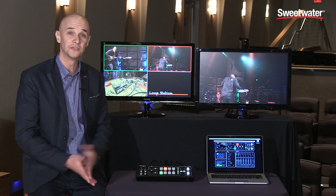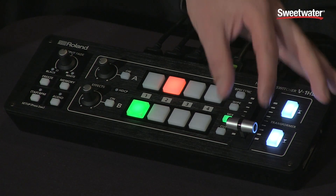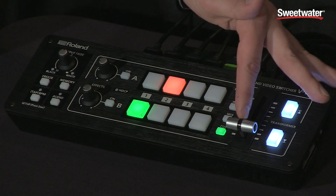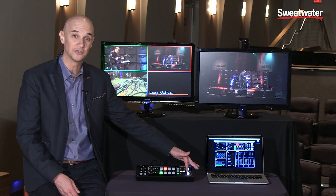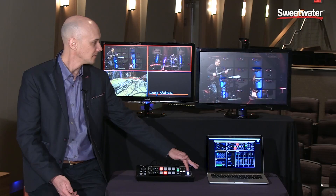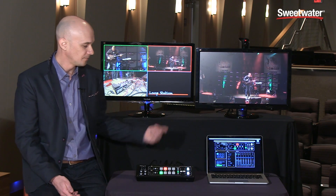To do transitions between video sources is very easy. We have the T-fader here, and I have it in mix mode so I can do a nice smooth mix. I can also do cuts. Another way to mix, instead of using the fader, is I've set one of my transform buttons to be a take button so I can just do a take between sources. You can also do wipes and other transitions, but I prefer mix mode.